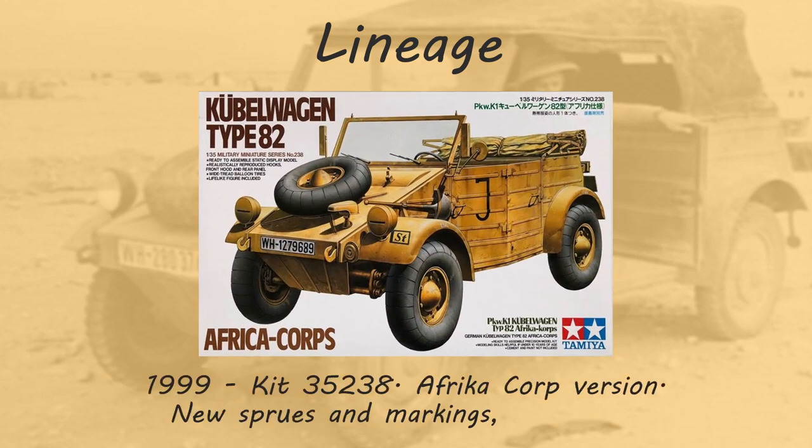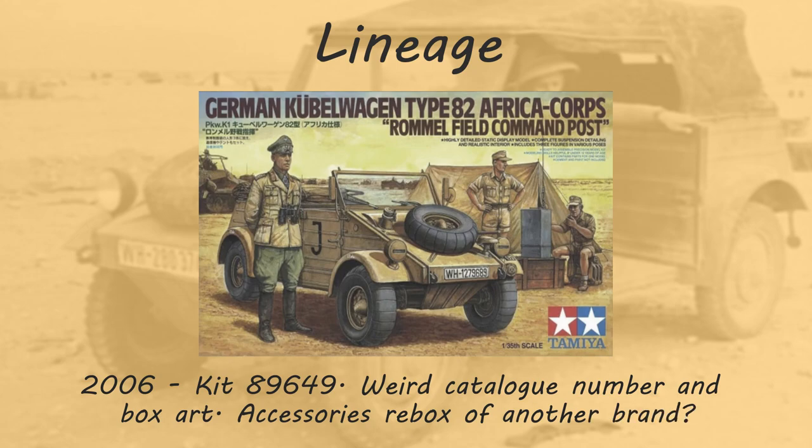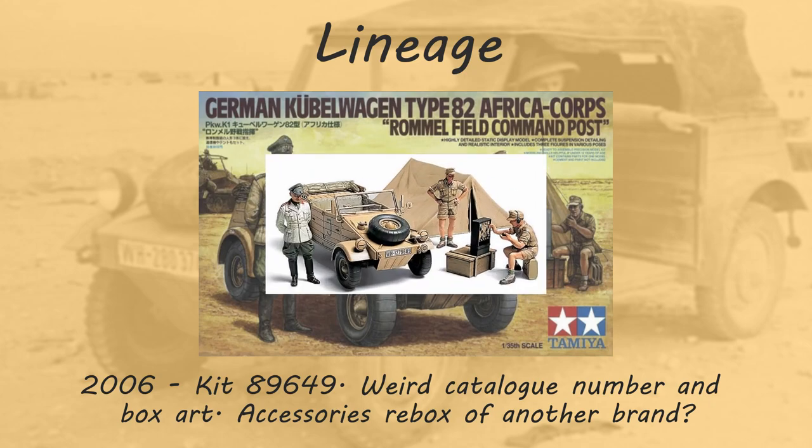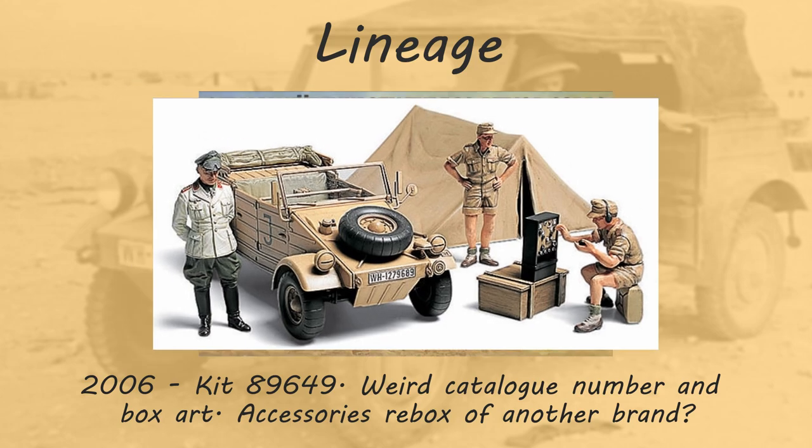That was followed a couple years later by the German Kubelwagon Type 82 Africa Corps, kit 35238, in 1999. That shares one sprue with 35213, but has two new sprues — you get the balloon wheels, an Africa Corps figure, and a different hood. Then in 2006 they released the Africa Corps with Rommel Field Command Post, kit 89649, which comes with a tent, a couple Africa Corps figures, a Rommel figure, a crate, radio, jerry can — basically the same Kubelwagon as 35238.